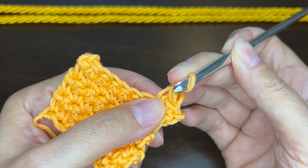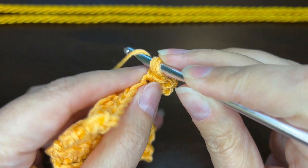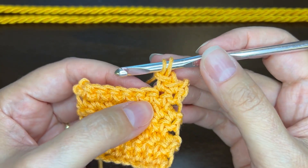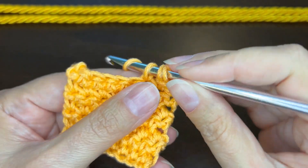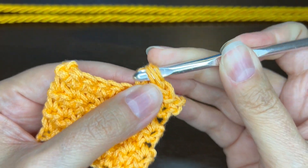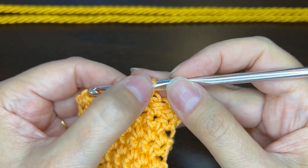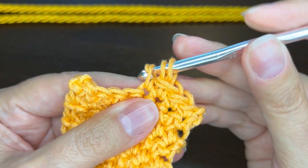To complete this, we want to insert our hook back through two loops this time — the two loops on top. Yarn over and pull through, keeping that other loop still on the hook, so we have two now. Then insert the hook and pull up a loop, yarn over, pull through all three. Put the hook back through the top two loops and pull through only those top two loops, keeping that first loop on the hook. And that's how we keep two loops on top.